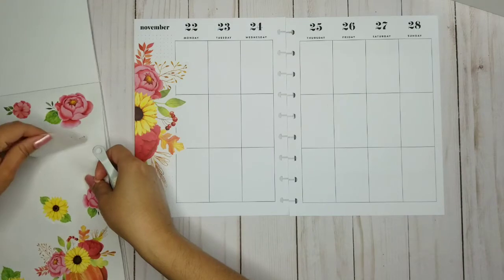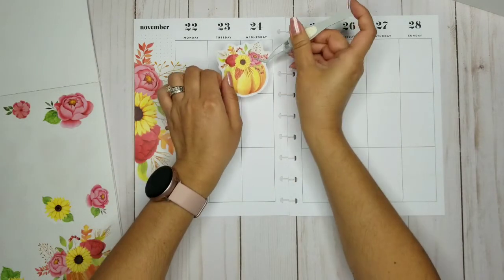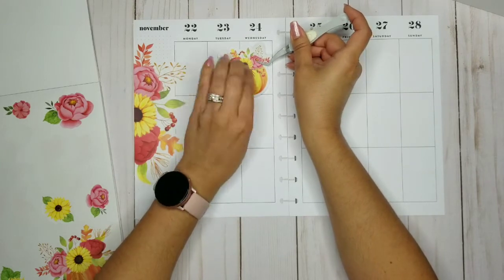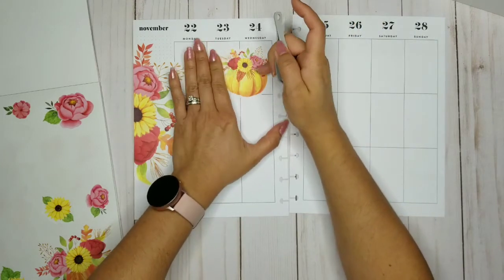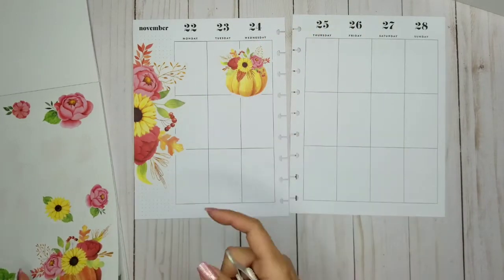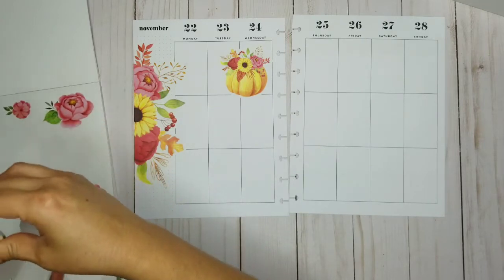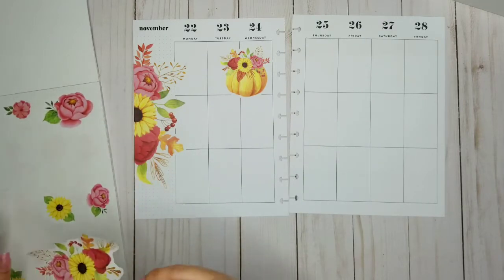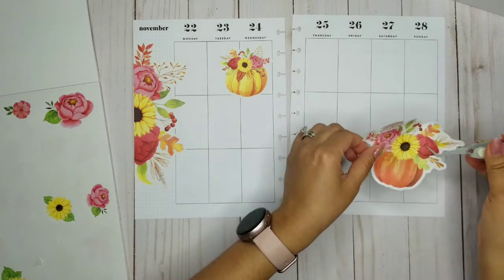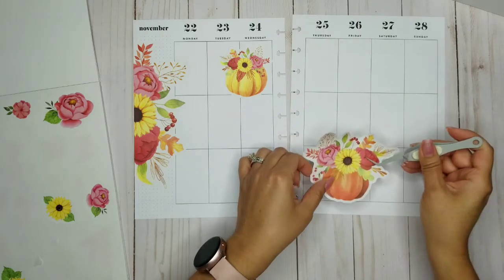Oh, I love this pumpkin — it's so pretty! I want this as my centerpiece for sure. I love how the roses are with the sunflowers, just beautiful. And let's use this other sticker, this big old pumpkin — where should we put it? Maybe right here.